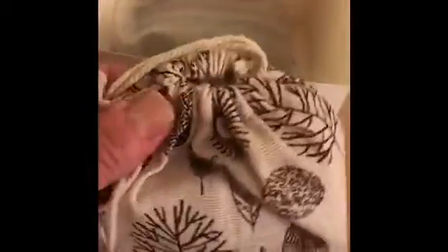Inside, you get a little pouch, which is kind of nice. You also get the stand and the shell.